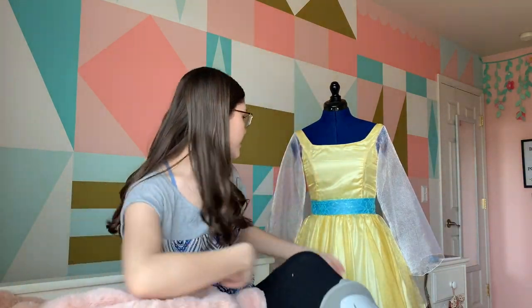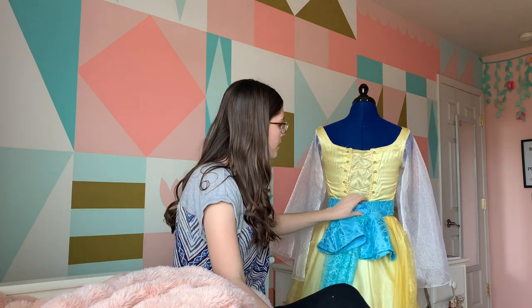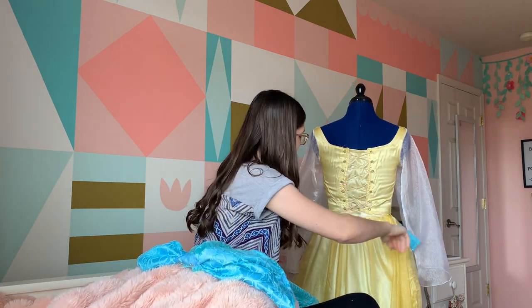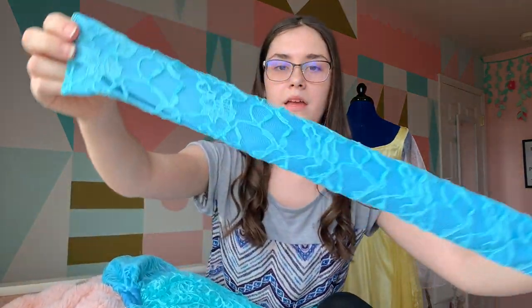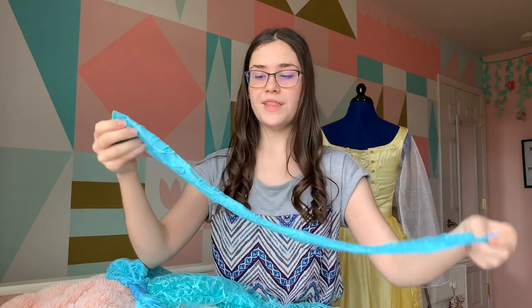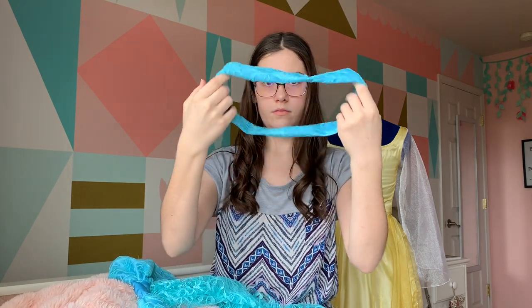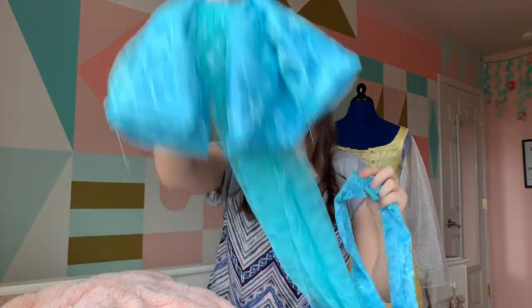Next part of the dress that I worked on was this sash right here. I'm going to take it off just so you can see it up close. Here's the back of the dress, by the way — I ended up doing a lace-up back with my favorite grommets; they have this floral shape to them. So here is the sash that I made. It's just a blue satin with a lace overlay. It's really just a tube that I ironed down, and then I added hook and eyes so that it closes. I added two hook and eyes right here and on the bow so that you can just attach it, and that's how the bow stays on. That took some thinking because I've never made a bow or sash before, but it was fairly simple.